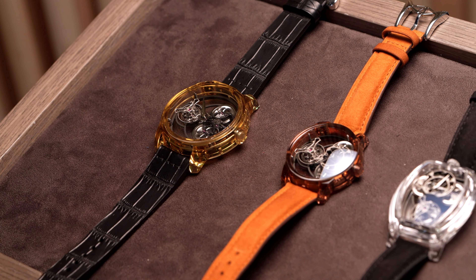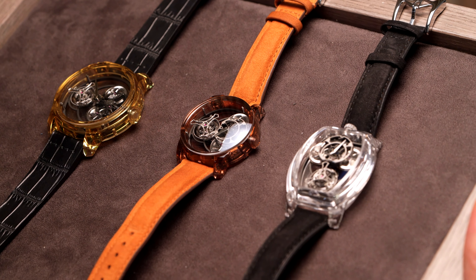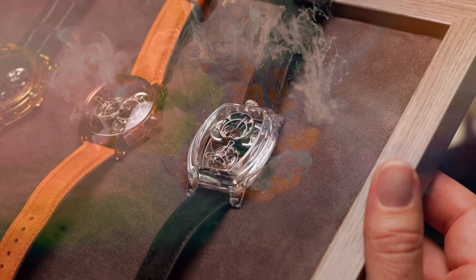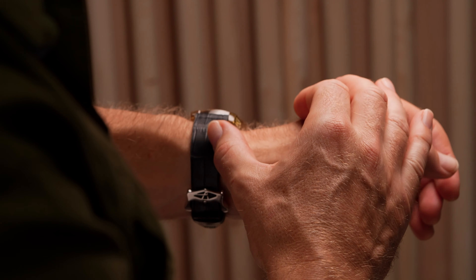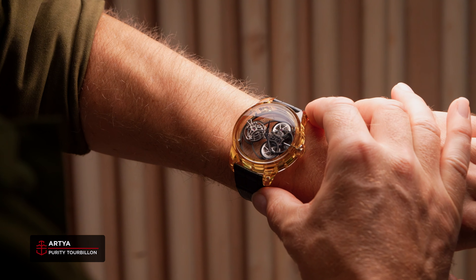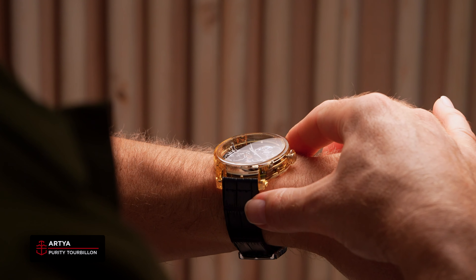The heart of this lies with their Purity Tourbillon collection, transferring the same principles across three models, which each bring their own flavour. First released in 2021, the patriarch of the family is the Purity Tourbillon Plain and Simple, with a hulking 45.5mm case that's carefully contoured to fit the wrist comfortably.